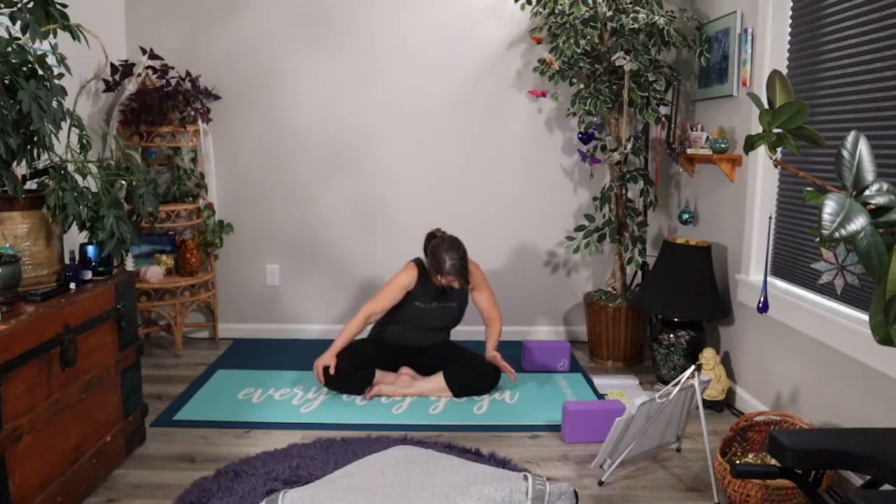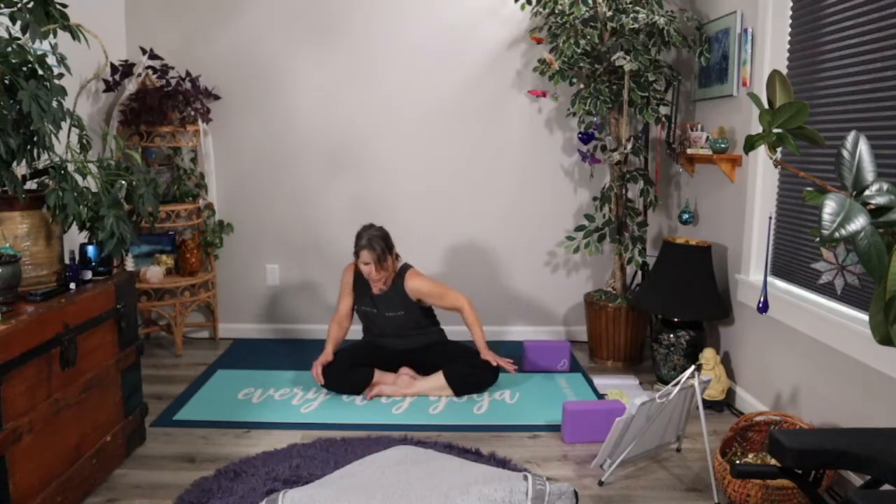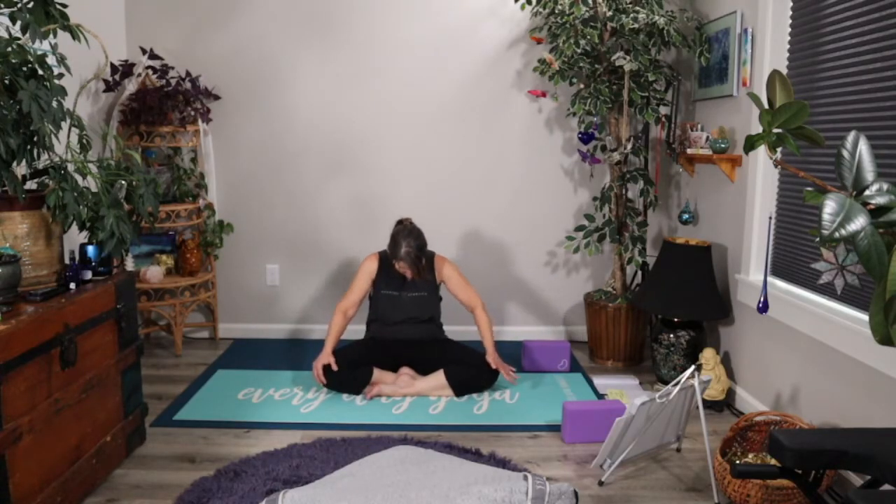The next time you inhale forward, let's reverse the circles — exhale through the left side body and back, and inhale up through the right side body and forward. Noticing what you feel here all along the way: in the back body, in the ribs, in the hips, in the shoulders and shoulder blades. Just really letting it be luxurious. And the next time you inhale forward, let that be the last time. Exhale all the way back into cat.